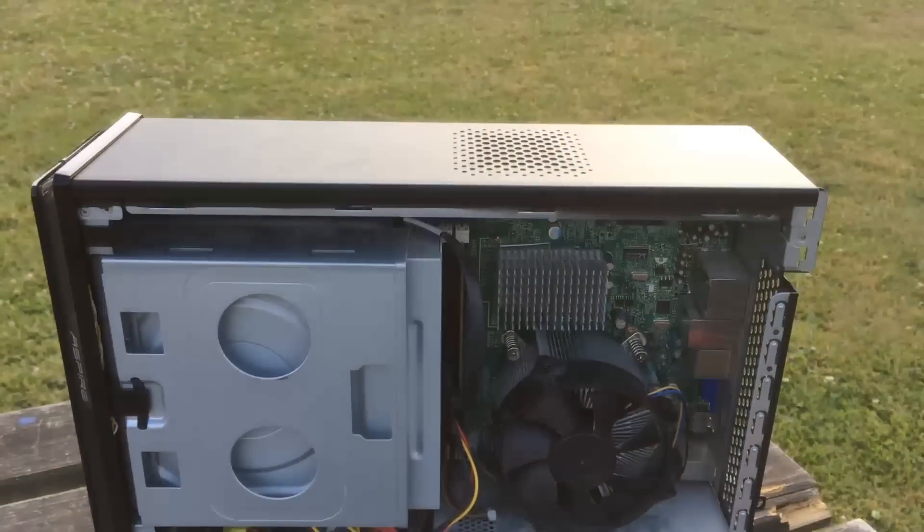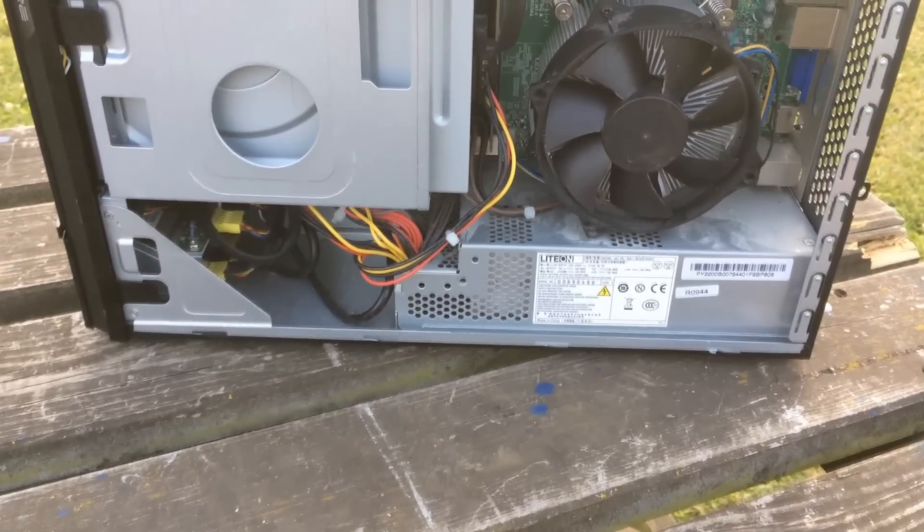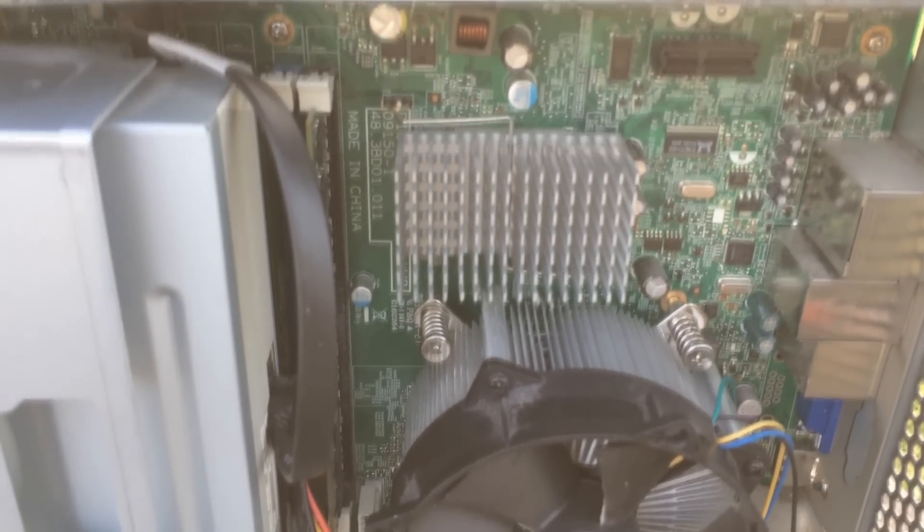Internally, it surprised me, as it's pretty much just standard PC parts, from the hard drive to even a full-size cooler, and the heatsink was just pretty large for a PC of this size.